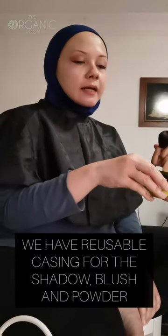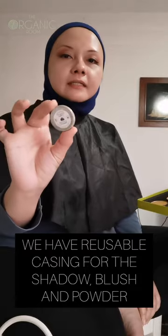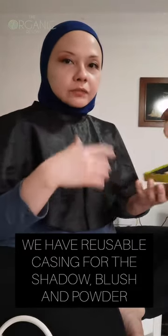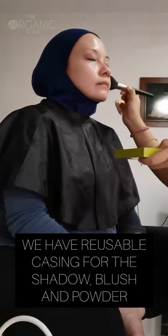So we're going to use the light press powder — this is from Sappho. It's magnetic, so you just need to buy the casing and you can pop it in. It's reusable — the casing. Really lovely.